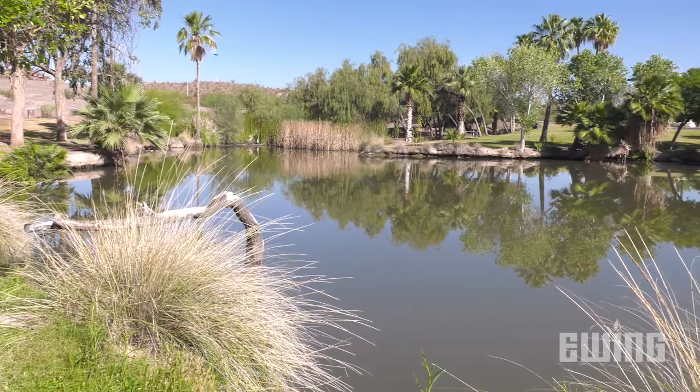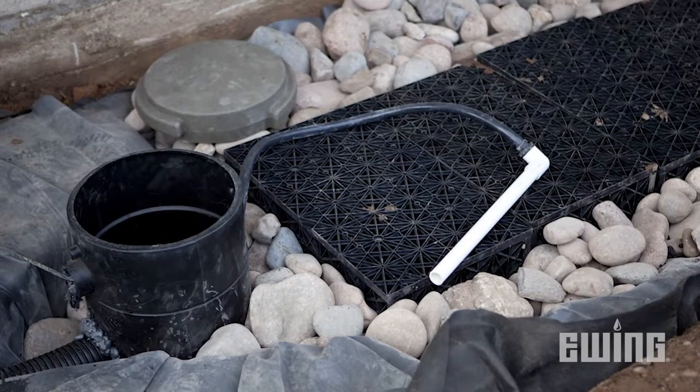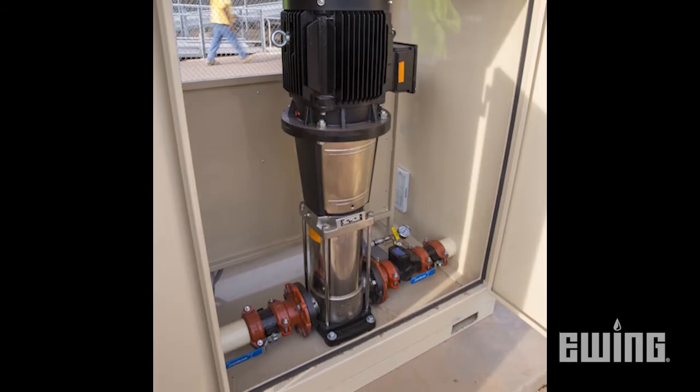There are basically three reasons to use a pump to supply water to a landscape irrigation system. You may want to get the water from a lake, pond, or stream. You may want to use rainwater that has been collected in a rainwater harvesting system. Or you may want to boost the pressure of an existing domestic water supply or even a well.